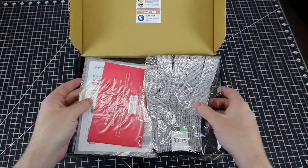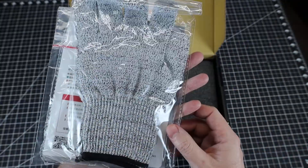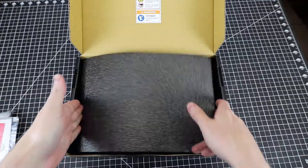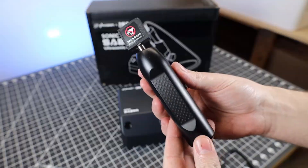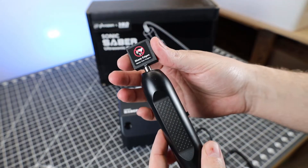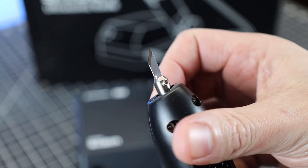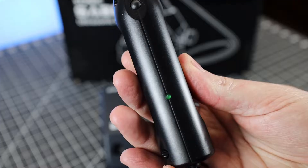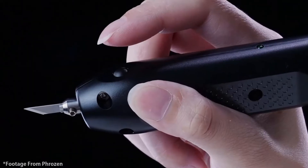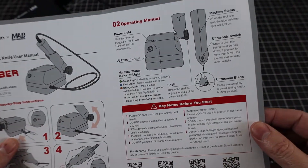The unboxing process of the Sonic Saber is pretty straightforward — it comes with some basic instructions and cut-resistant gloves. The main event is underneath a piece of foam, and everything looks nicely packed. Here's the hand piece: it's pretty lightweight but feels sturdy. Under more foam is the actual blade — a very sharp, replaceable razor blade. It comes with a few extras, and replacements are relatively cheap. The hand piece itself is extremely simple, with an LED and a single button. All you need to do is plug in the power supply, which comes with straightforward instructions covering everything you need to know.